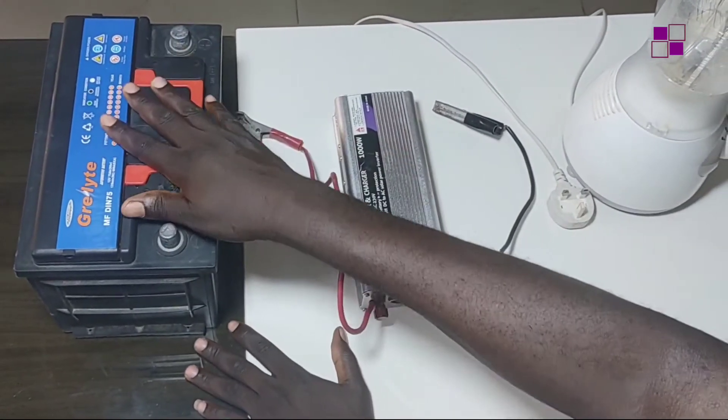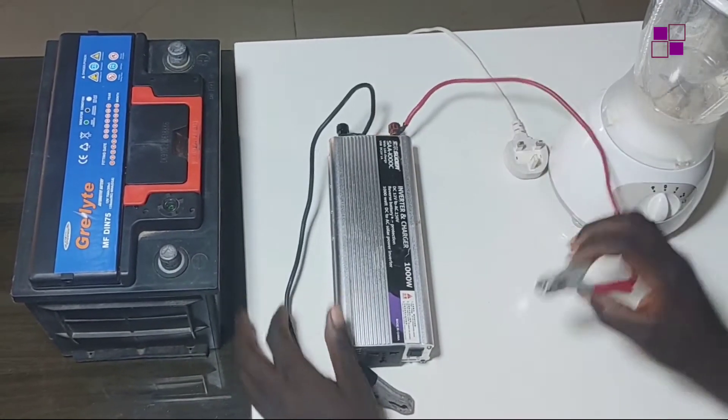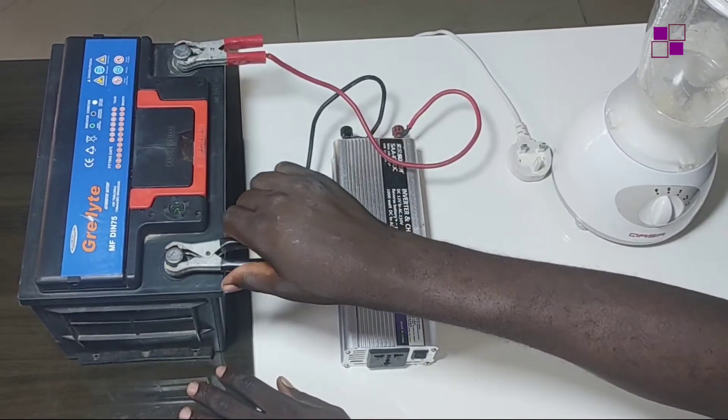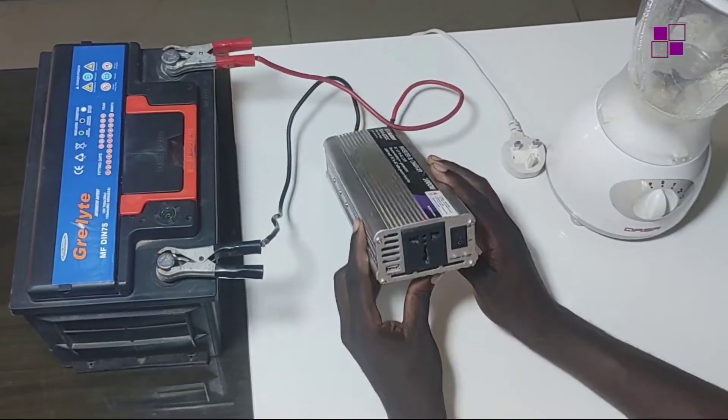This is my battery and I have my 1000-watt inverter here. I'll connect the two terminals and then switch on the inverter.